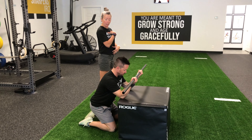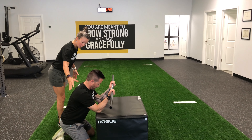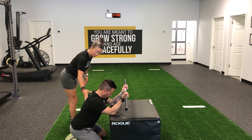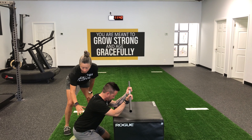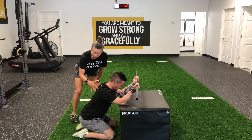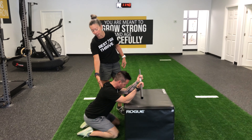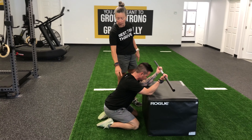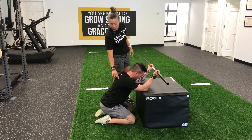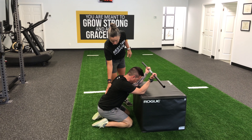Dennis is going to take a nice deep breath and start to allow his chest to sink down towards the box as he sits back. He's allowing his chest to drop down towards the floor, and if you were behind him you'd see a little bit of retraction of the shoulder blades, allowing his chest to open up and get that nice flat back posture.